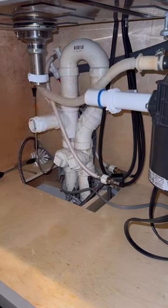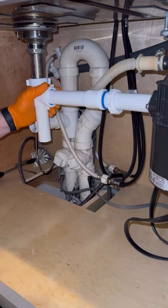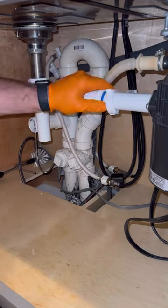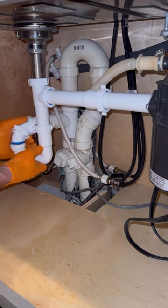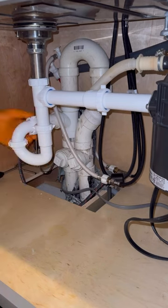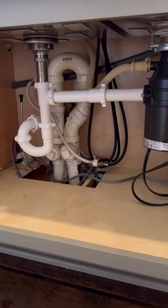If you find yourself working with tubular piping often and you don't already have one, I highly recommend getting one of those Knipex cutters — I do have a link to them in my Linktree if you're looking for where to find them. That's going to be it for today's video. One final thought: do you use tubular piping? If so, why? And if you don't, why not? Let me know in the comments.